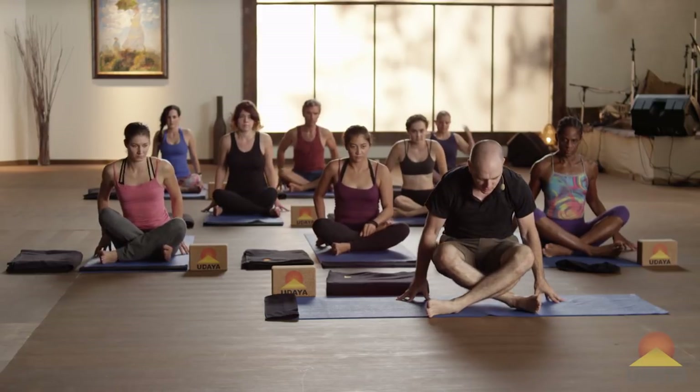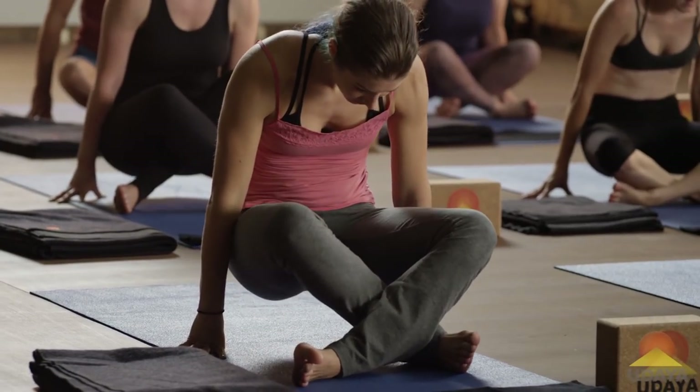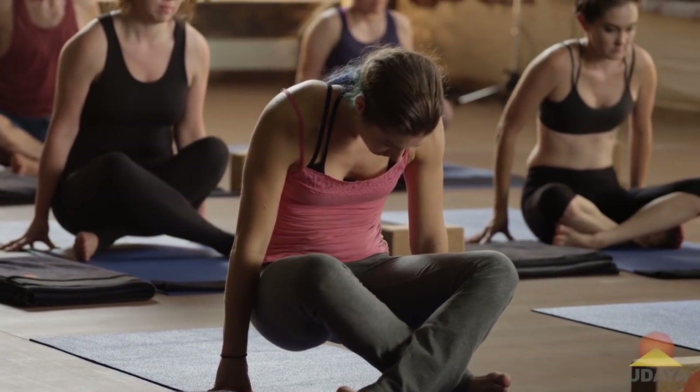Fingertips down next to you. Press down with your fingertips, lift your hips, and then set it down. Fingertips press down, lift on up, and set it down. One more time — press the fingertips, lift up your hips, and then set it down.